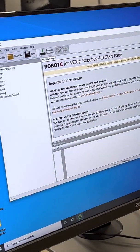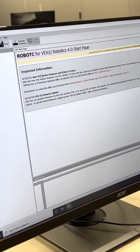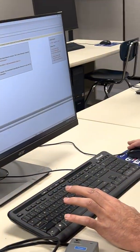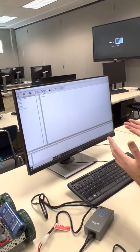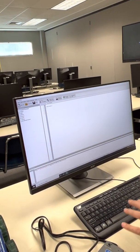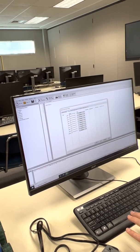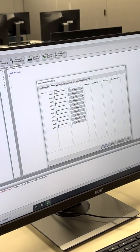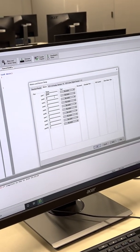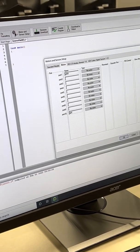After changing the platform, open a new file — it starts as a blank screen. Go to Motor and Sensor Setup. For motor one, name it 'left_m'. Port ten is connected to the right motor.